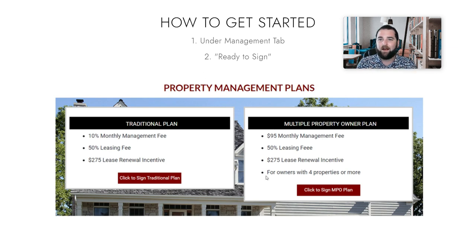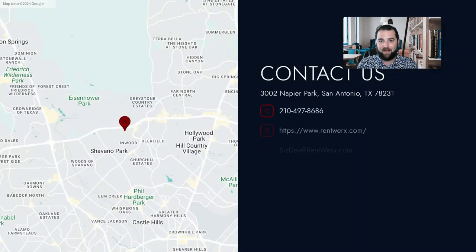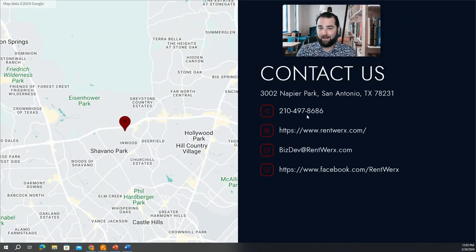Once you've completed the agreement, you'll get a call from our onboarding specialists and they'll talk to you about the next steps and go from there. But if you have any questions whatsoever, give us a call.